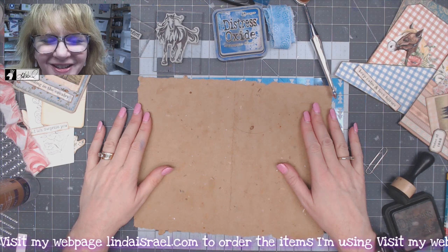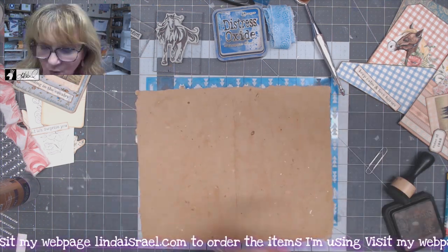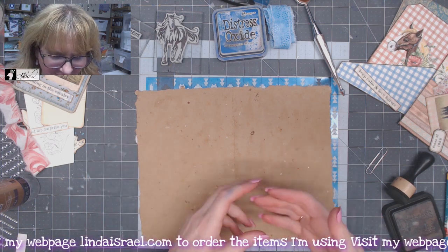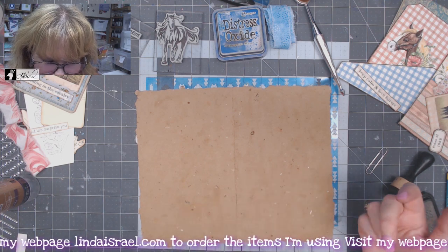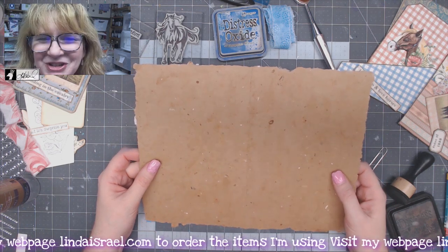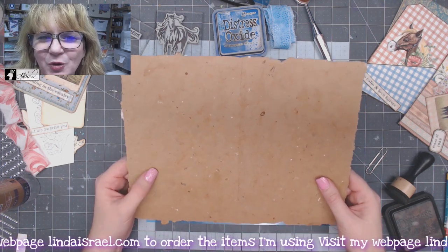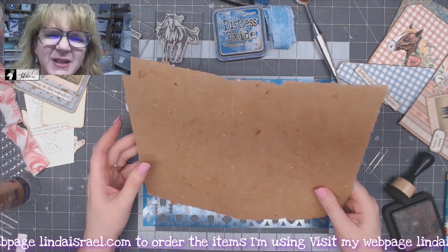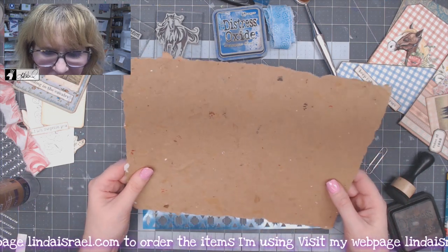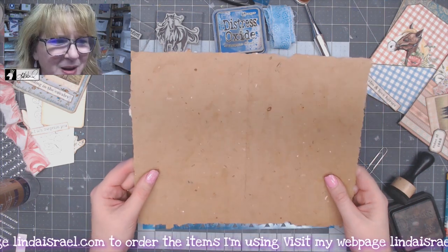Hello everyone, Linda Israel here. I am working on a journal page that's going to go in a horse-themed, horse ranch-themed journal. This particular page is handmade paper, but I made it using paper sacks — those paper sacks from the grocery store. They were ripped and possibly had printing on them, so I shredded them and put them through my process of making paper, and I made my own.